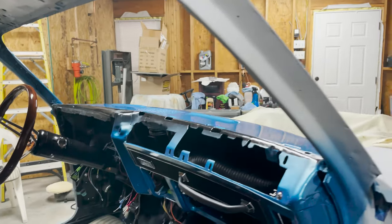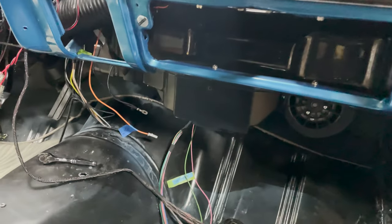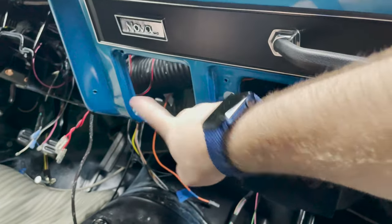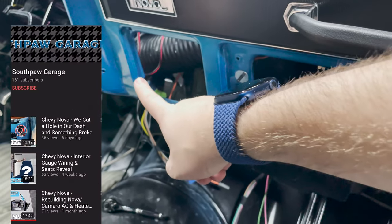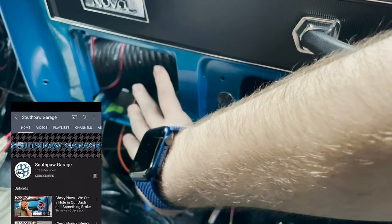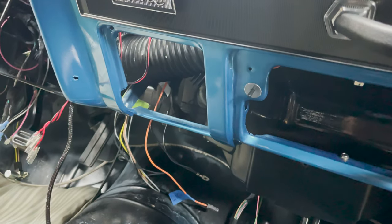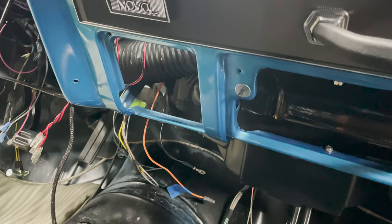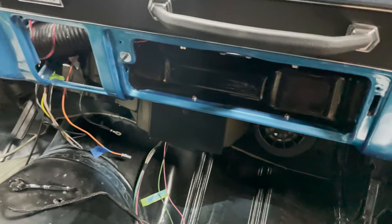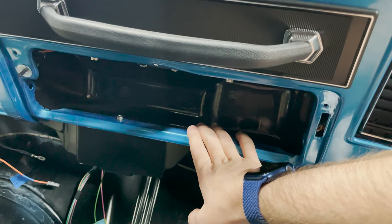The reason we don't quite have the glove box door and the ashtray door on is because we're repainting them. The ashtray door had some bad places in it - when we got the paint done it had some trash in it, so we're just going to do a fresh coat and get it looking as good as possible.